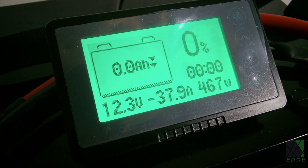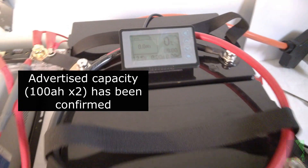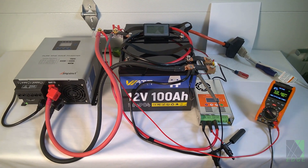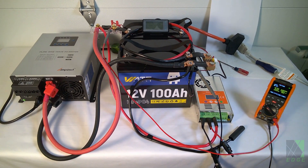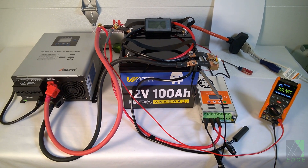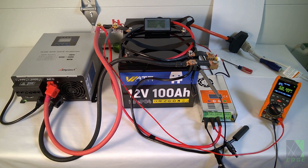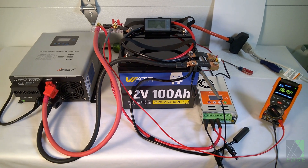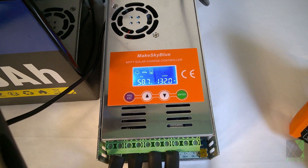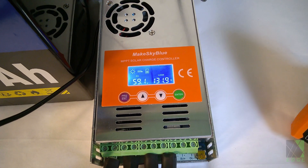And we're at 0%, 0 amp hours — all zeroed out. The batteries have passed the test. Based on these results, I can conclude that the WattCycle 100 amp hour batteries indeed have at least 100 amp hours in them — in fact, they have more than that, which is a very good thing for the customer. There's nothing worse than buying a 100 amp hour battery and finding out it's only got about 90. These batteries absolutely have every bit of 100 amp hours, plus a little extra on top. For that, I give them a thumbs up. I've now fired up my MakeSkyBlue charge controller and am filling the batteries back up again.